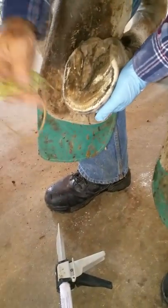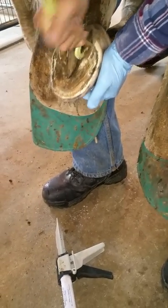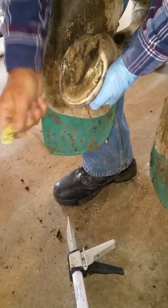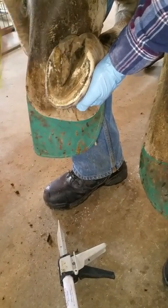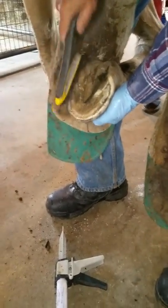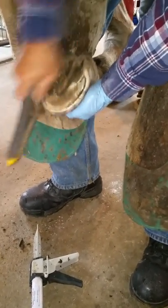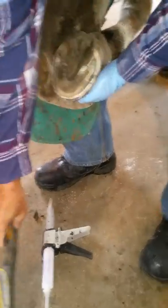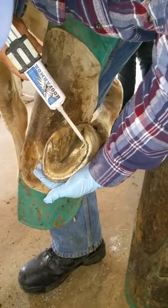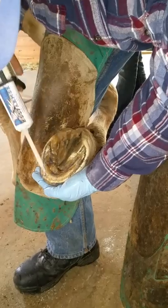Here's the other front foot, again being cleaned off of all excess material. This is being applied after a fresh trim, although you can apply Hoof Armor during a trail ride or an endurance ride, wherever you need it. You just need to clean off any excess material and then apply the Hoof Armor. There's a new nozzle on there and again he's squeezing it gently to get some Hoof Armor onto the hoof.